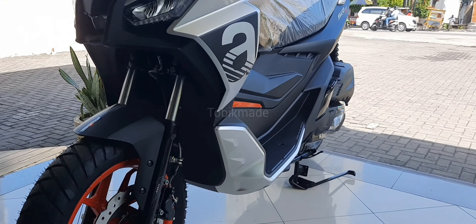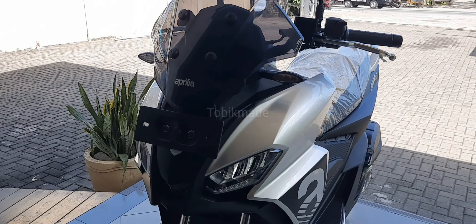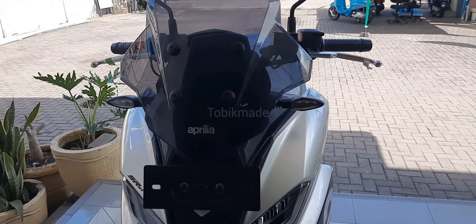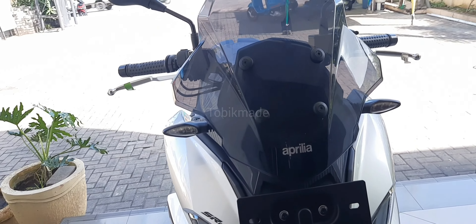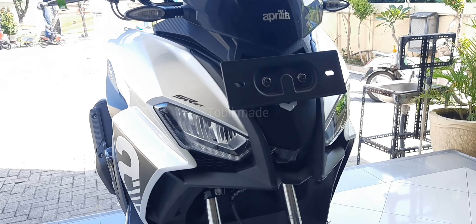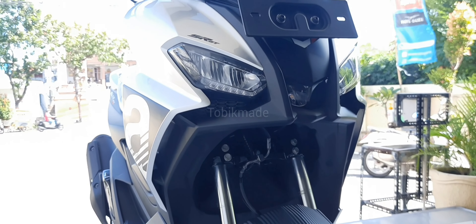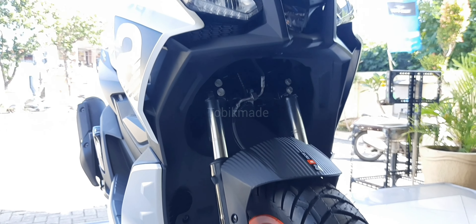Hi guys, welcome back to Tobi Mada YouTube channel. Untuk kali ini kita mau nge-review Aprilia SRGT dengan seri GT200 Sport. Seperti yang kalian bisa lihat, wih keren banget, mewah banget, macho banget, beneran deh asli keren.